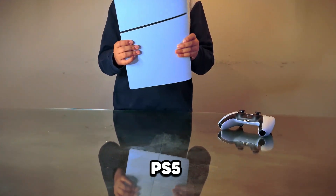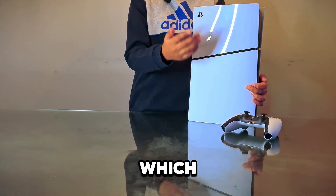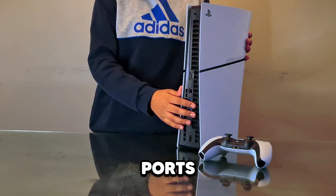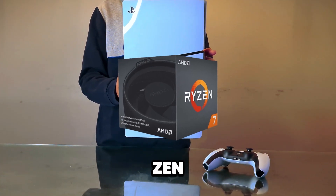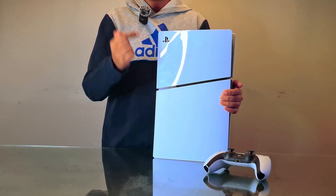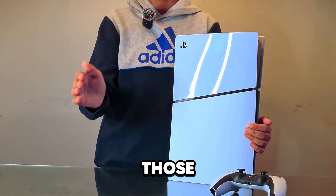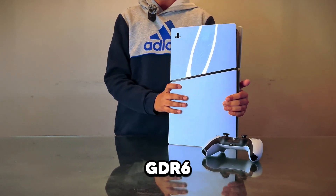The PS5 costs around $500 and it's a really good console that can run 120 fps on max settings. This is the PS5 Slim Edition without the disc drive. It has two USB-C ports, two USB 3.1 ports, and one ethernet port. The CPU is an AMD Ryzen Zen 2 with 8 cores, 16 threads, clocked at 3.5 GHz. The GPU is the AMD Radeon RDNA 2 at 2.23 GHz — it's crazy that those specs fit inside this tiny console.